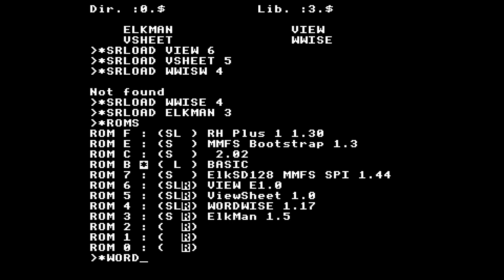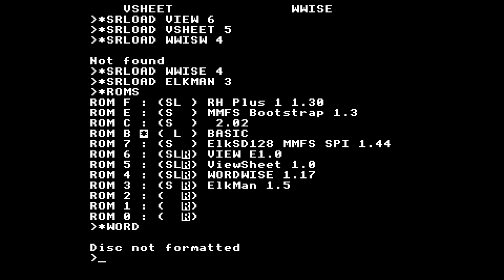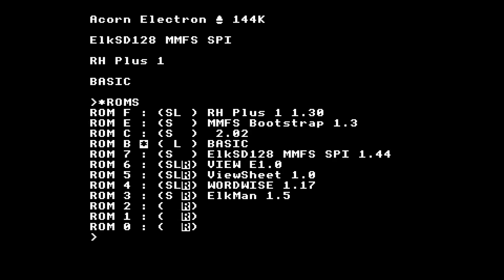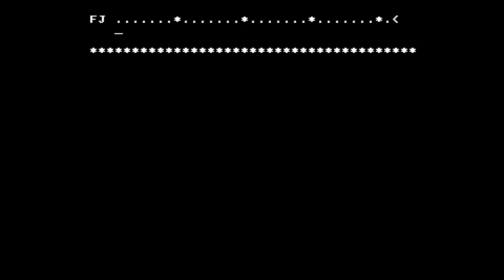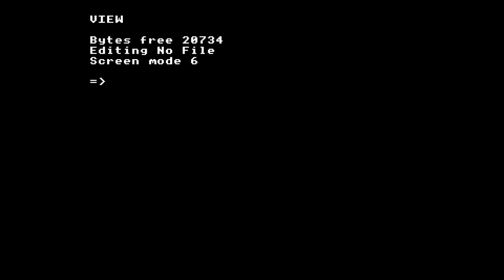If I do star word to start View it probably won't work right away — it'll complain. If I do control break and check the ROMs are still there, then I can do star word and — bingo! We're in View. It's been a long time since I've used View. I wonder why I can't change modes. On the BBC you could use mode 0 or mode 3 — preferably mode 3 — to get the 80-column display, but it doesn't seem to work on the Electron. I don't know if that's an incompatibility or by design.